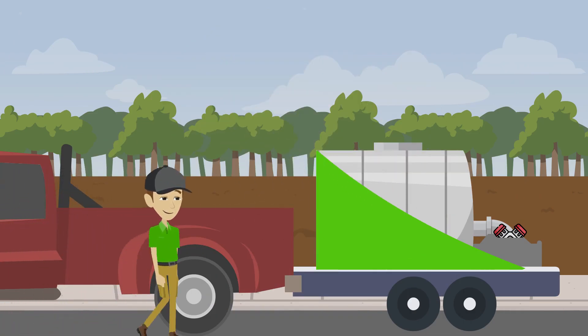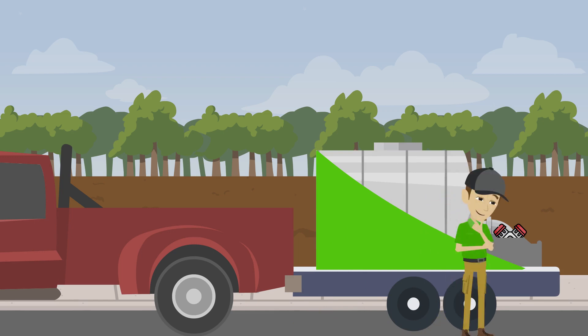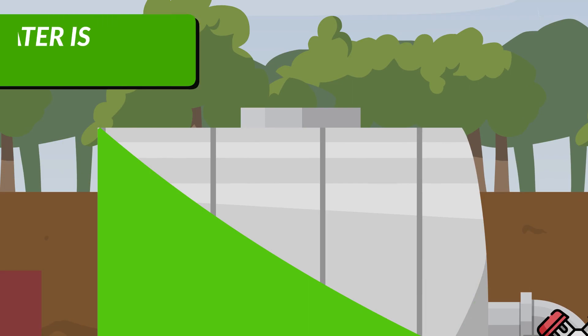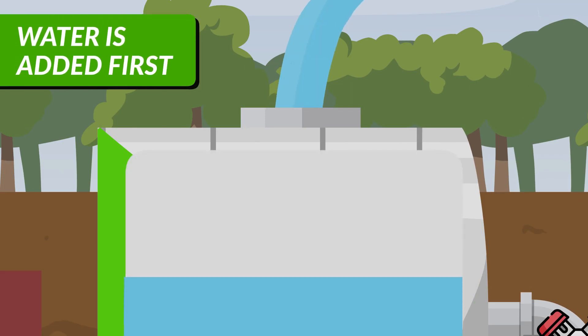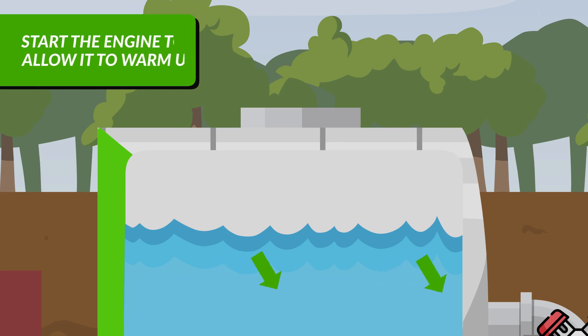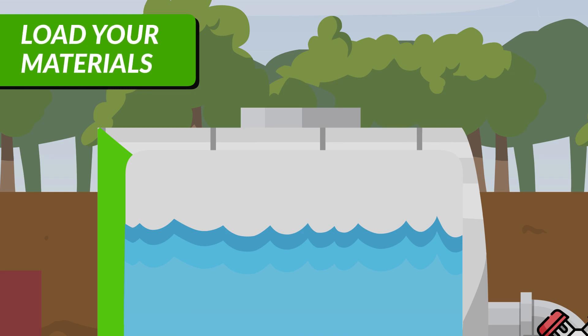Jet agitation systems are very easy to use because there are minimal moving parts or controls to contend with. You simply check fuel and engine oil levels, fill the tank about two-thirds of the way with water, and then start the engine to allow it to warm up. As a direct-drive system, once the engine is on, the pump is agitating, and clean water can cycle through before other hydro-seed materials are added to help reduce the risk of clogs. Once you've made sure the jets are running properly and moving the water around, you can begin to load your materials.